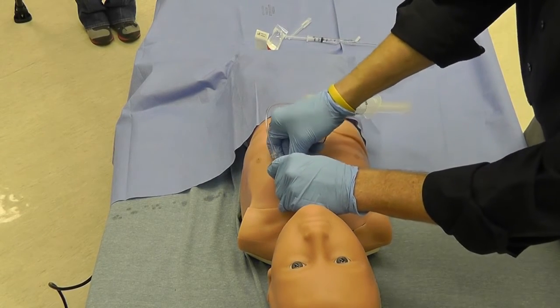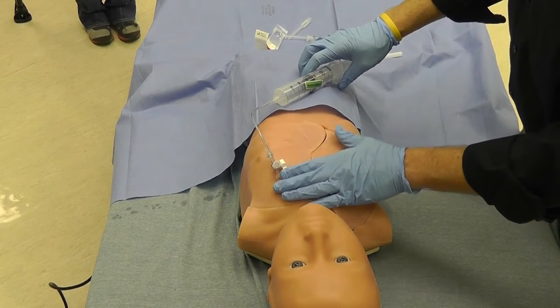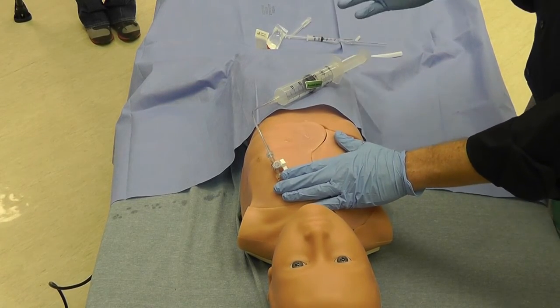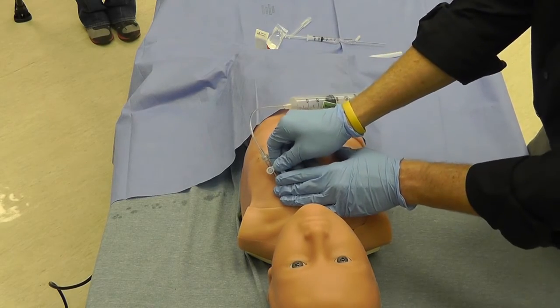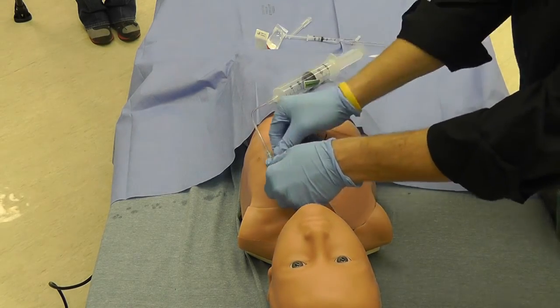Once you have pulled off the desired amount of air and the patient stabilizes, you can then close the stopcock, thus closing the system. If the patient decompensates, you can open the stopcock again to pull off more air.